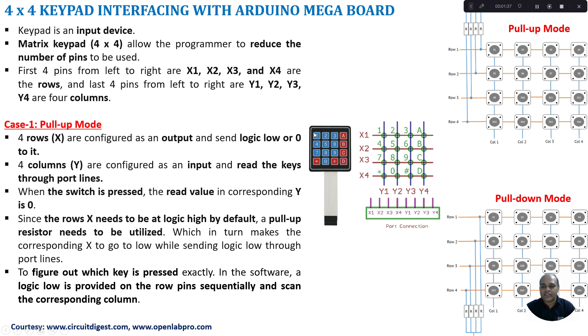Each switch will be mapped to the ASCII value of the characters or symbols depending upon the application. For example, the first switch is mapped with 1, the second with 2, the third with 3, and the fourth with capital A, and so on. By using this matrix keypad we reduce the number of GPIO lines. To interface 16 switches we normally require 16 GPIO lines, but with a matrix keypad we reduce it to just 8 lines — 4 for rows and 4 for columns.